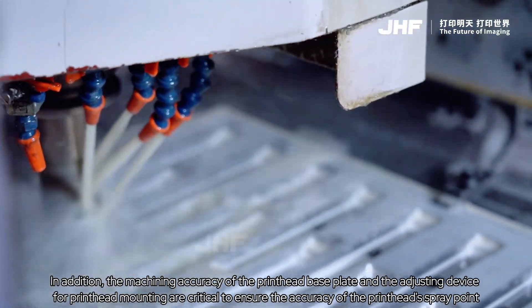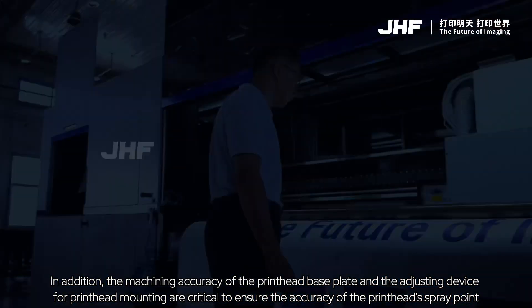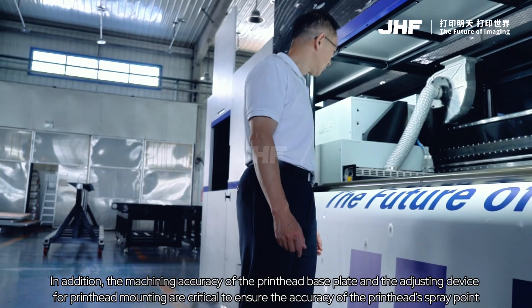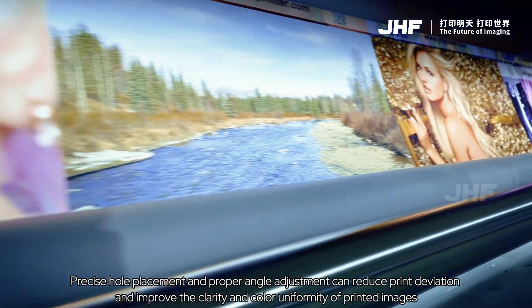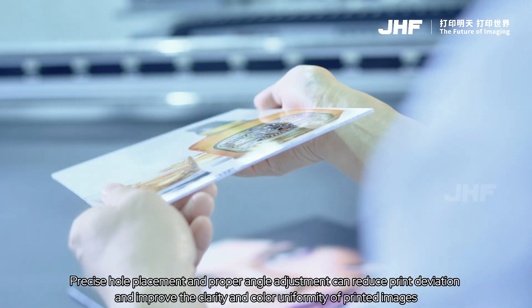The machining accuracy of the printhead baseplate and the adjusting device for printhead mounting are critical to ensure the accuracy of the printhead's spray plate. Precise hole placement and proper angle adjustment can reduce print deviation, and improve the clarity and color uniformity of printed images.